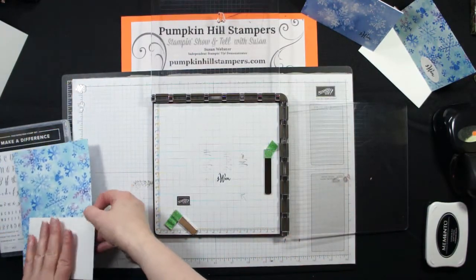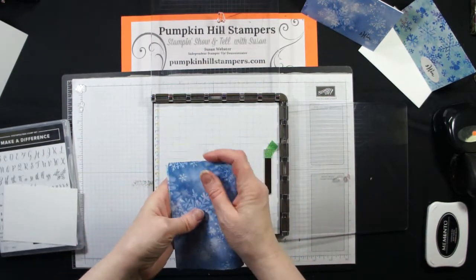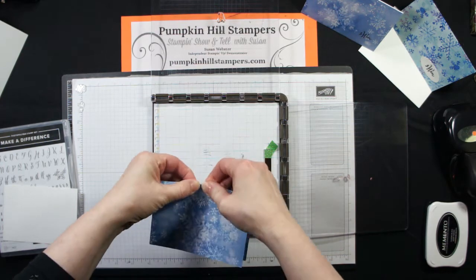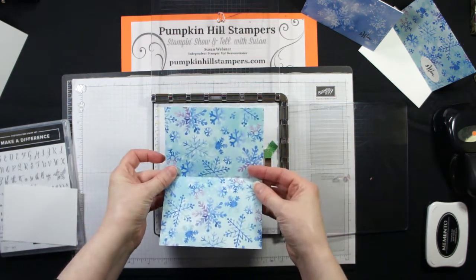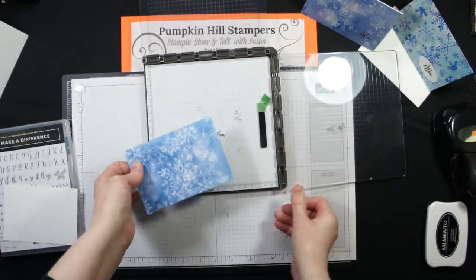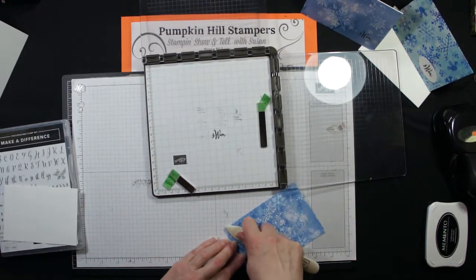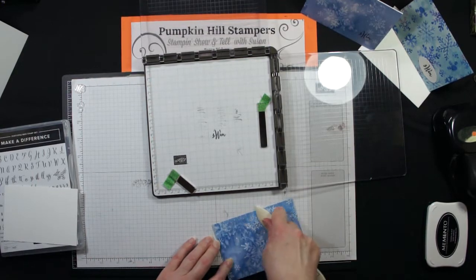This is the Snowflake Splendor Designer Series paper, and the nice thing about our paper is it generally has one very lively print and then one kind of muted print. I'm using the muted print for my outside — that's where I'm going to put my monogram — and I'm just going to crease that with my bone folder.